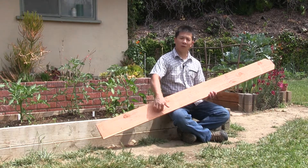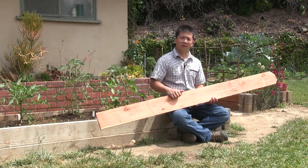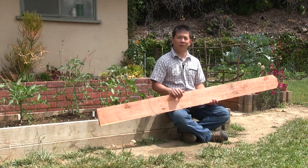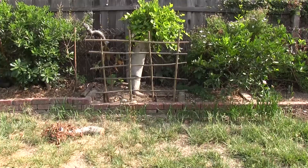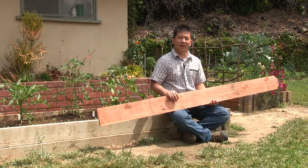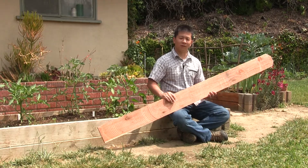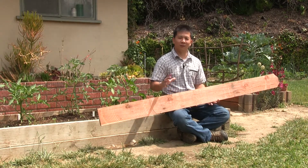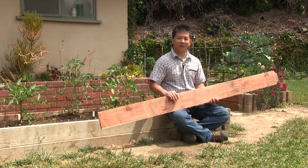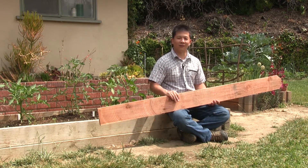We'll use a table saw, rip out strips, and make some dado cuts. Hopefully we can borrow the wattling technique that we use for the trellis on the opposite side over here and avoid the use of wood glue. Hopefully it works — this is all conceptual. Hopefully there are lots of successes today and few failures, but I guess we'll find out together soon.